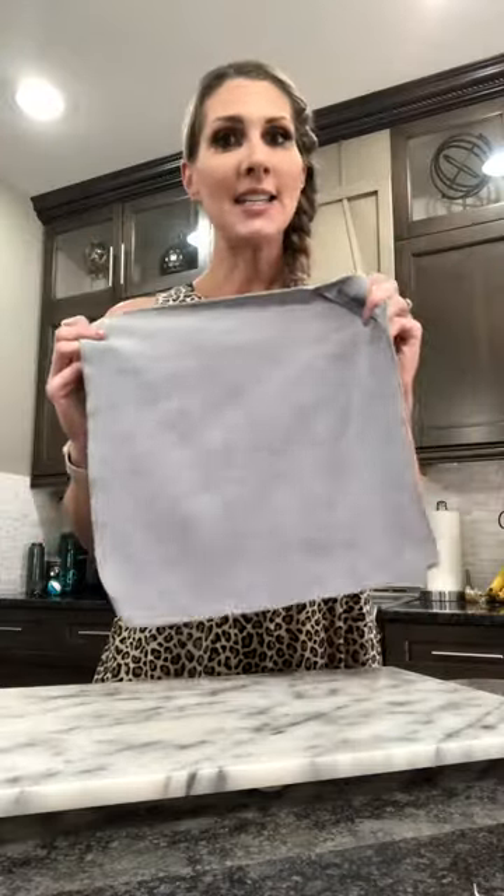Everybody needs to have many of these in their home. To clean it, all you need to do is make sure you are using no bleach, no fabric softener, and no dryer sheets. Also don't wash it with any linty laundry. As long as you are washing it and caring for it properly, this little cloth is going to be your very best friend. If you have questions, make sure to ask — I'm happy to answer more. But this cloth is going to change your life. Thanks for joining.